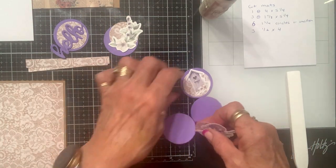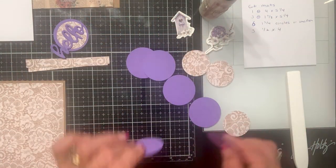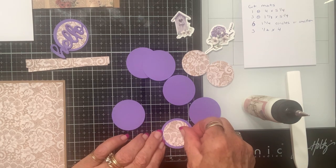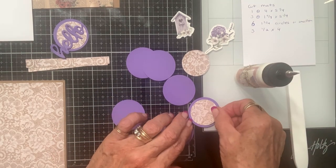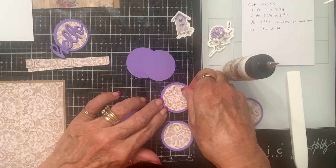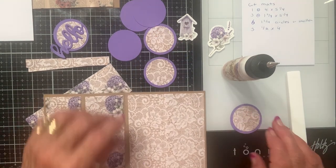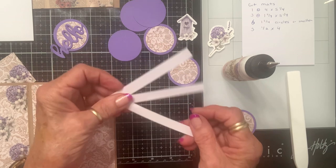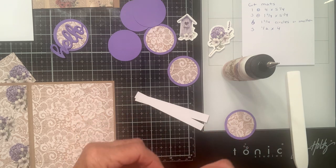Now you've got six circles, so we're going to decorate those quickly. I'm only using the front of these because my embellishments hang over a little bit — you can't put them front to back. The back of the circle doesn't show anyway. Now we're going to take our strips and fold them in half like so — this just makes them a little more sturdy.